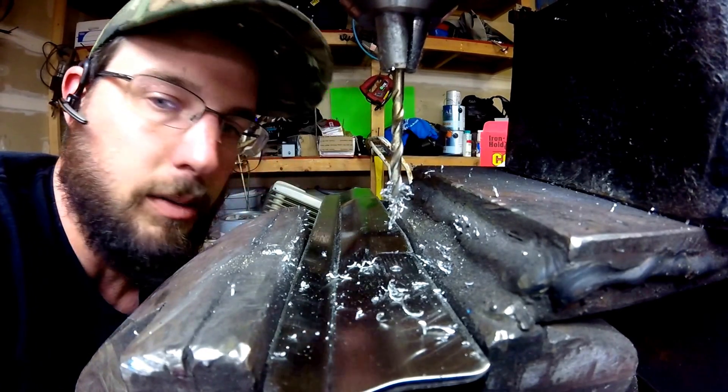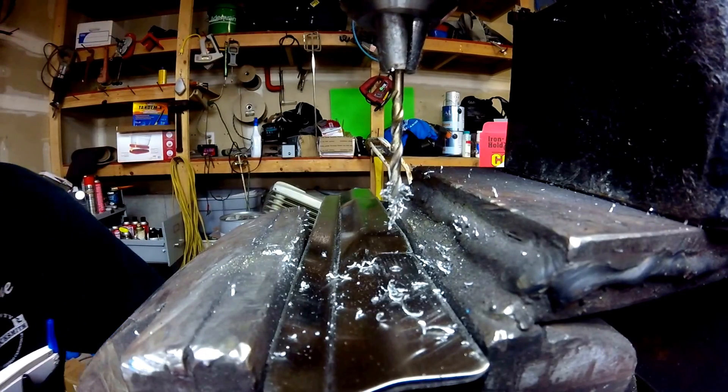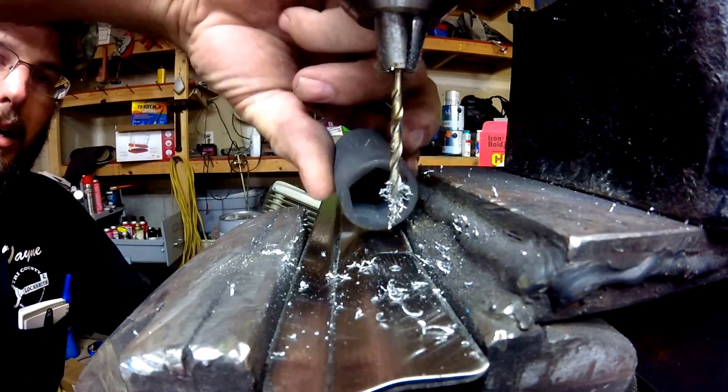So we'll go ahead and try one more. We got the spring steel, or actually, we're going to do the socket next.